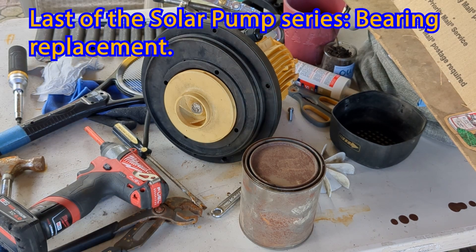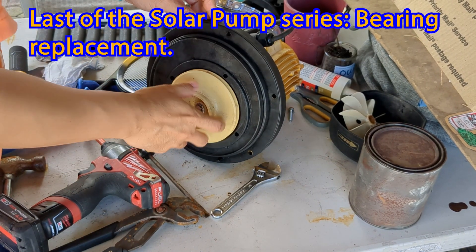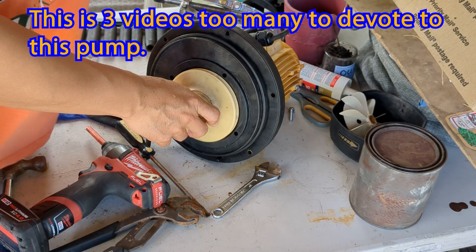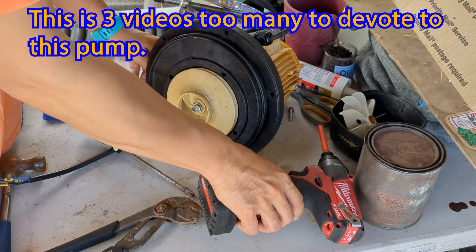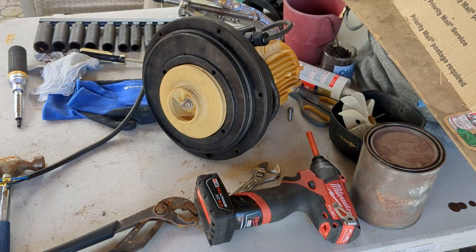Hi friends, welcome back. Today we are going to take apart this pump again and replace the bearings, and hopefully it'll quell the noise. We've already purchased a replacement pump for this, so once it's repaired we're going to use it someplace else. There's always use for a good pump around the house.